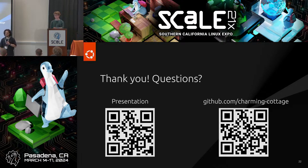Any other questions? All right, well thank you very much, everyone. Thanks, folks.